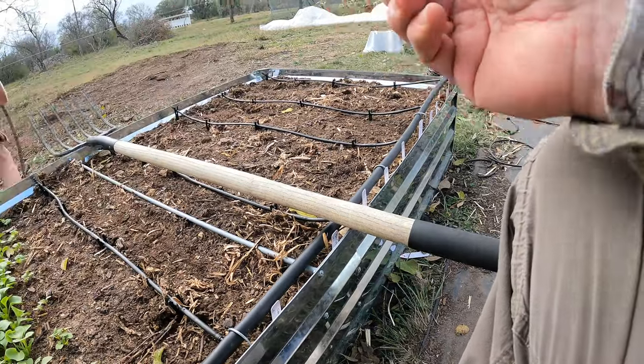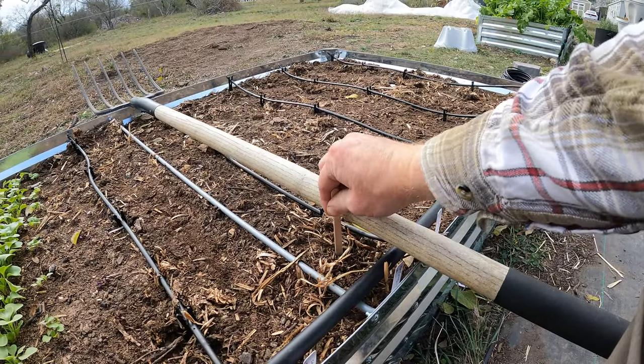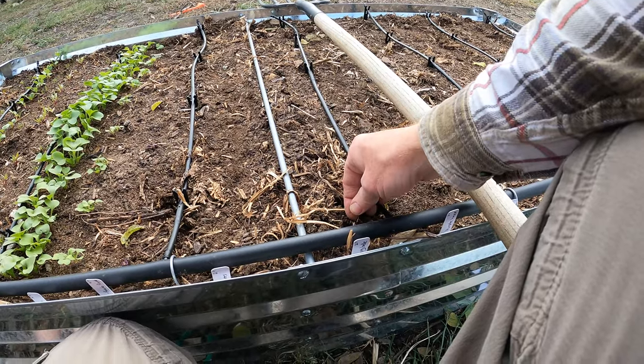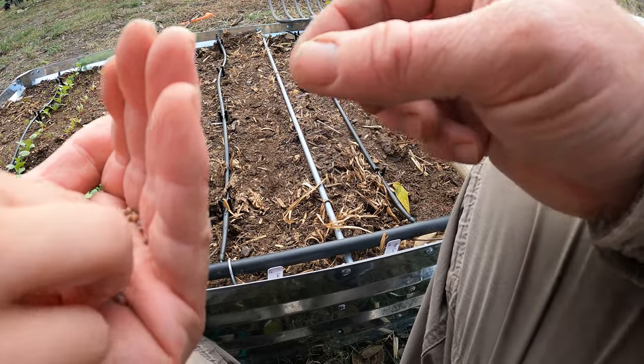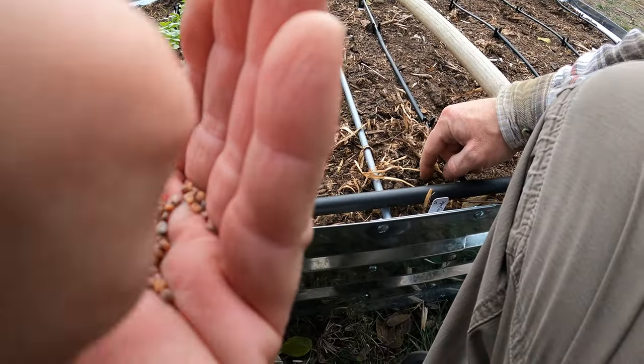With the radish, I am going to make little holes. What we're doing is taking just two to three seeds and putting two to three per hole. Then cover up the hole when you're done.